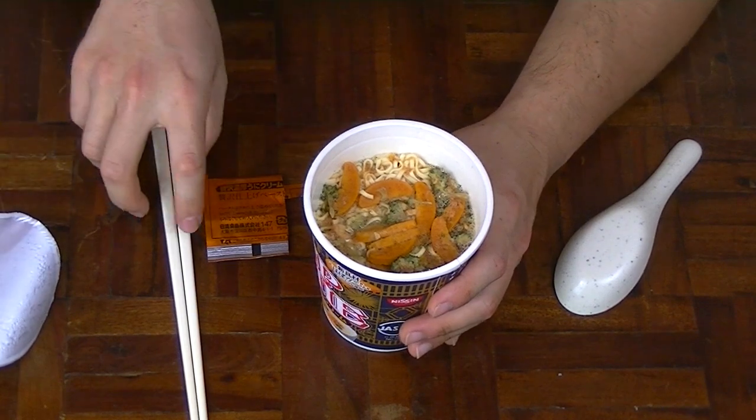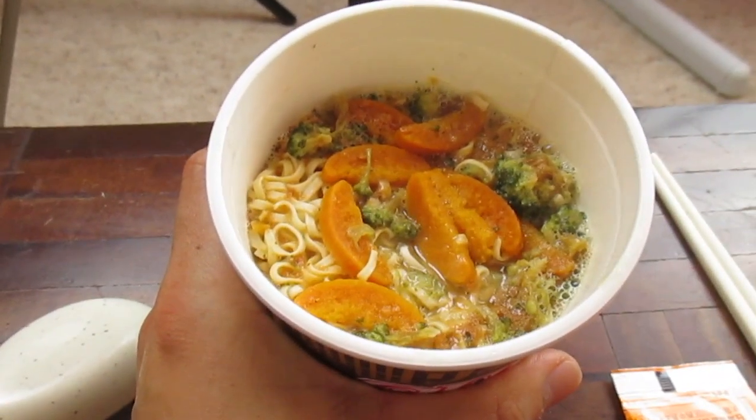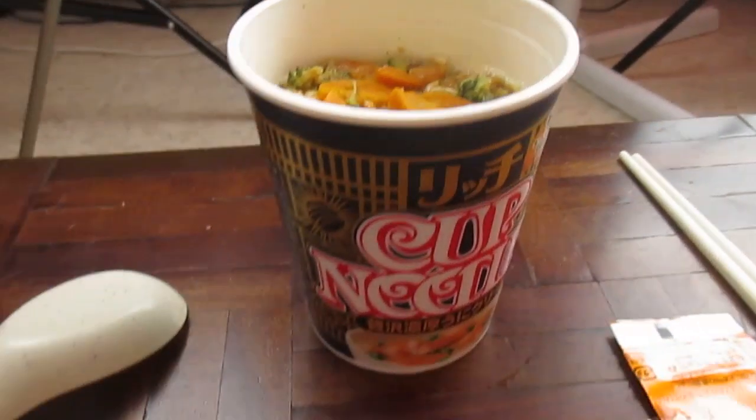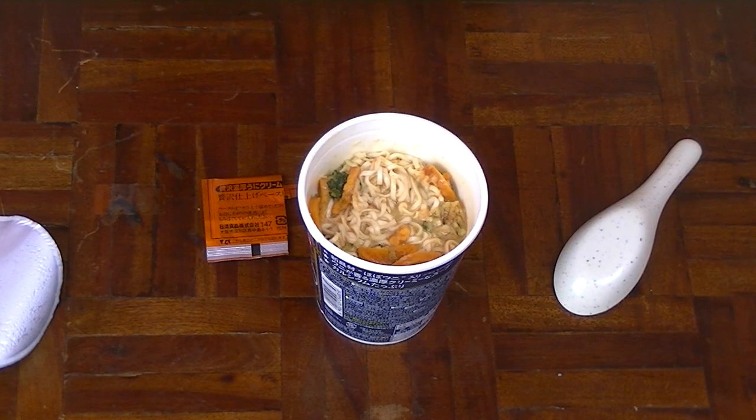That looks pretty amazing. I wonder if this is the dehydrated sea urchin. But first of all, I've got to mix it up. And I'm going to break the rules, because usually I taste the soup first, but I really want to try the dried sea urchin that has just rehydrated. So let's dig in.